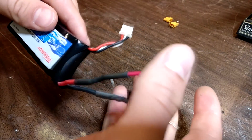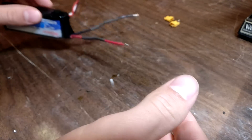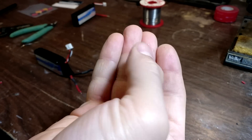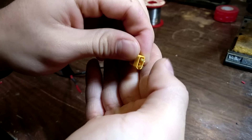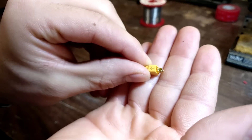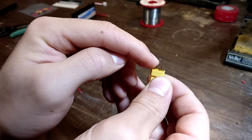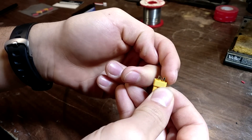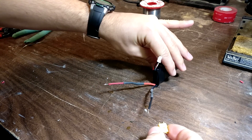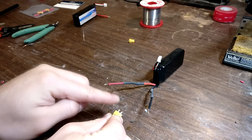So now that we have our wires extended, we can attach them to the XT30 connectors. If you look closely on the XT30 connector, you can see there's a minus on that side and a plus on that side, indicating positive and negative. Keep that in mind when soldering it to your battery. Take your battery and match up the sides — positive is going to be going on the red side.